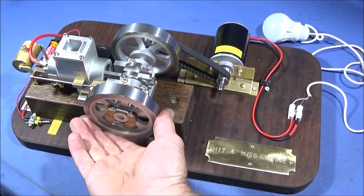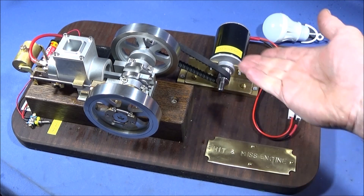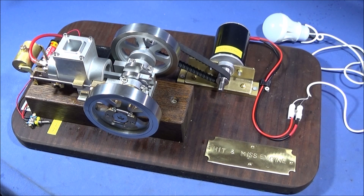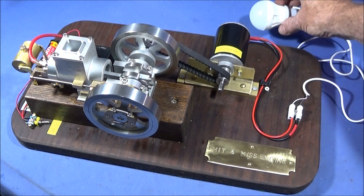This is my hit and miss motor which I showed the other day in a review, and I've rigged it up now to a 12 volt DC motor as a generator, and it's running this LED bulb.